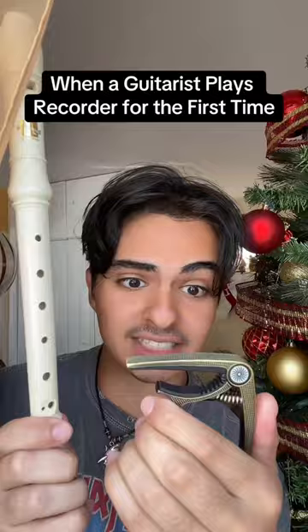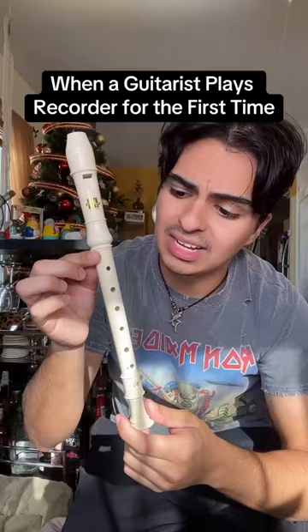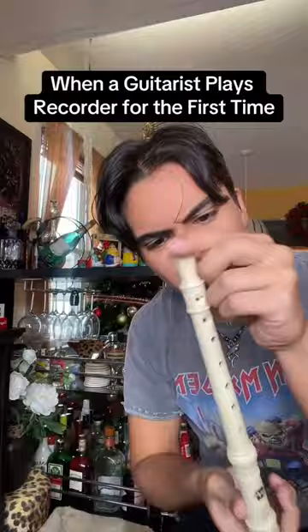A capo might actually work — I just need to cover the holes with it, right? Hammer-ons and pull-offs work on this! Wait, so I can't play chords on this? Oh my gosh — no more bar chords, thank god. Where's the tuning peg?